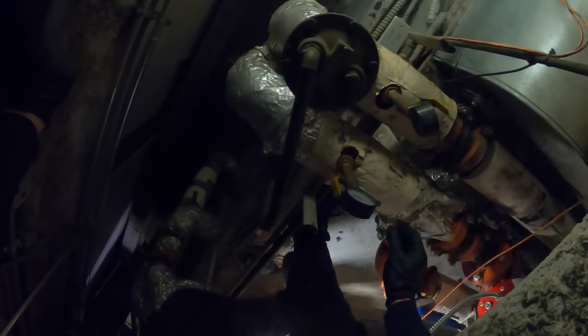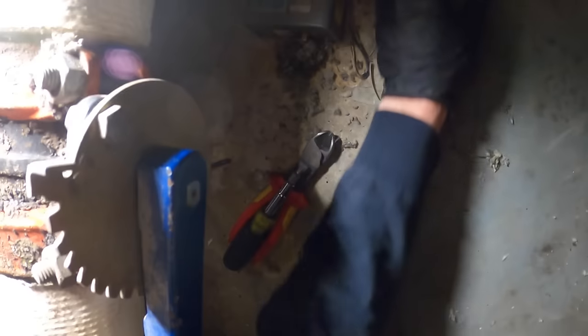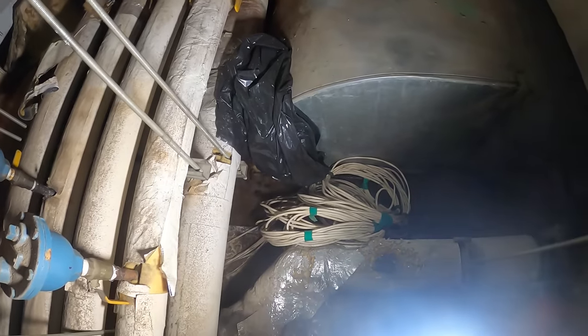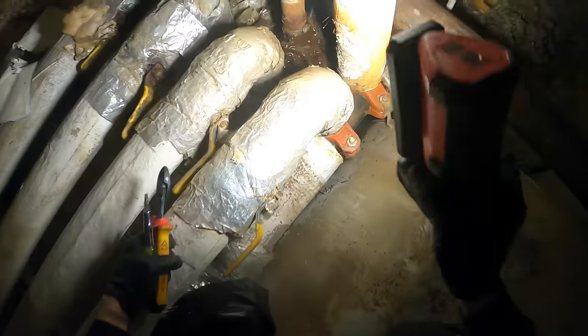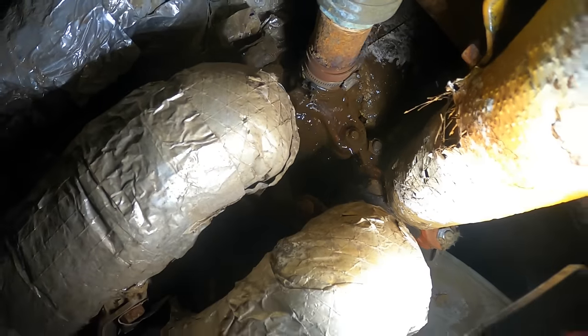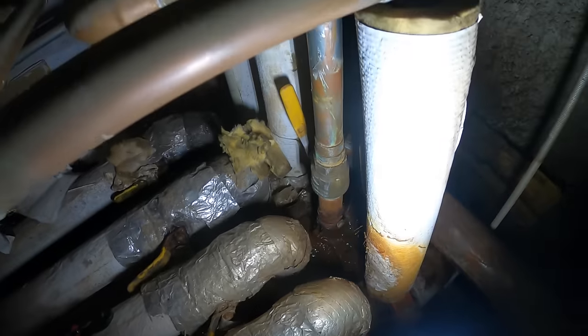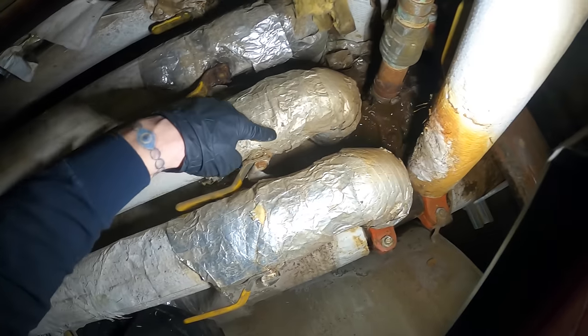Got a mask on, got gloves. Squeeze through here backwards. What a mess. Gotta get to it through here. Luckily this is not wet at the moment. Yeah, it seems to be the same leak — it's just pouring from a different spot. Oh, that's a tight spot. So this is the main header coming through.